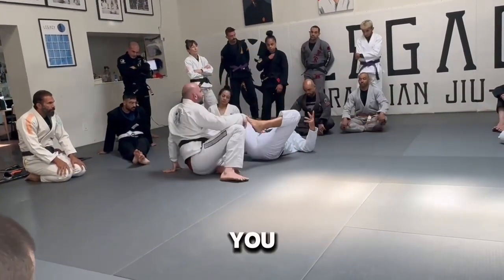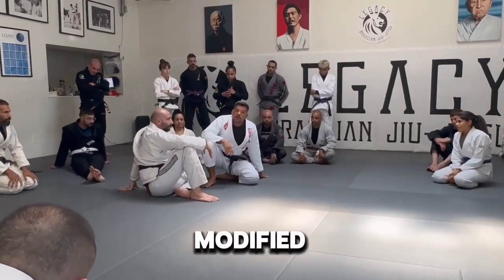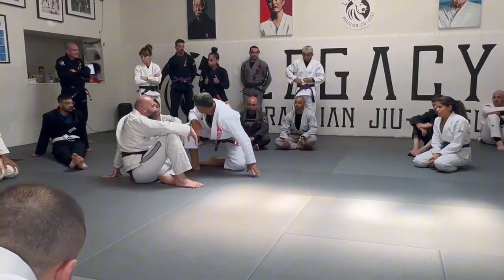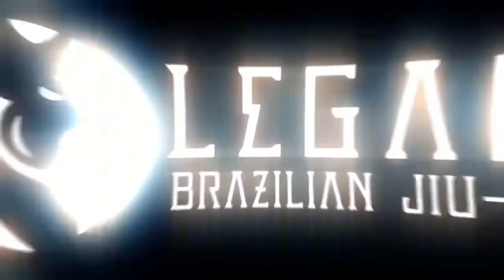So two options for you guys. You're more than welcome to go from both of them — fly triangle or butterfly triangle — and you can drill for a little bit. Questions, anyone need to sit again, concerns? No, we're all good. One, two — time to move.